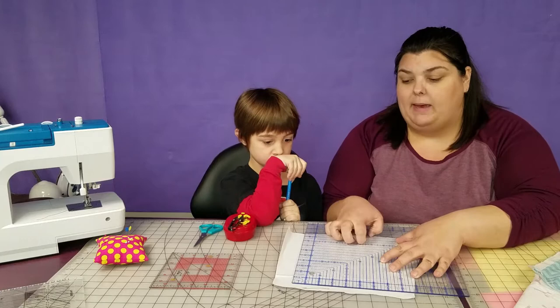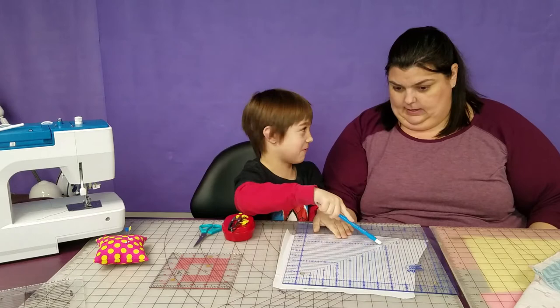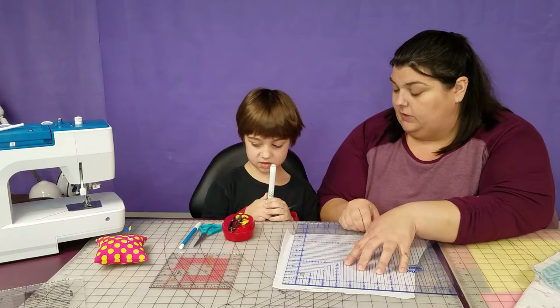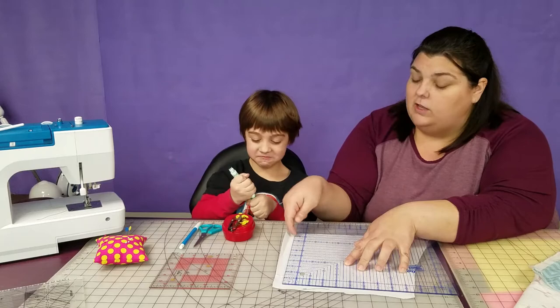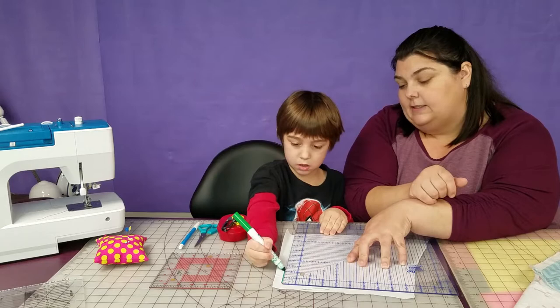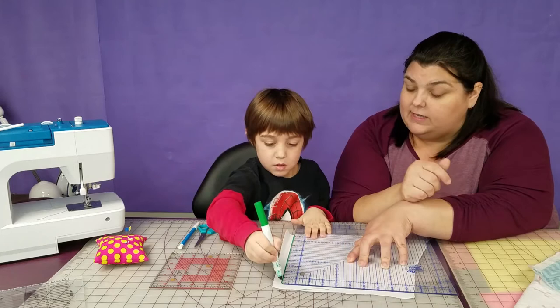Jasper, can you help me here? Can you draw a line along this side and that side? I'm going to trade you up for this marker — this is a fabric marker and this is a paper marker. Draw along these two edges for me, the top and the side. Just big long lines along the edge of the ruler. Get up to the corner and go along the other side. So now we're going to make an eight-and-a-half inch square. We're going to line up the eight-and-a-half line with the lines we already put on there.